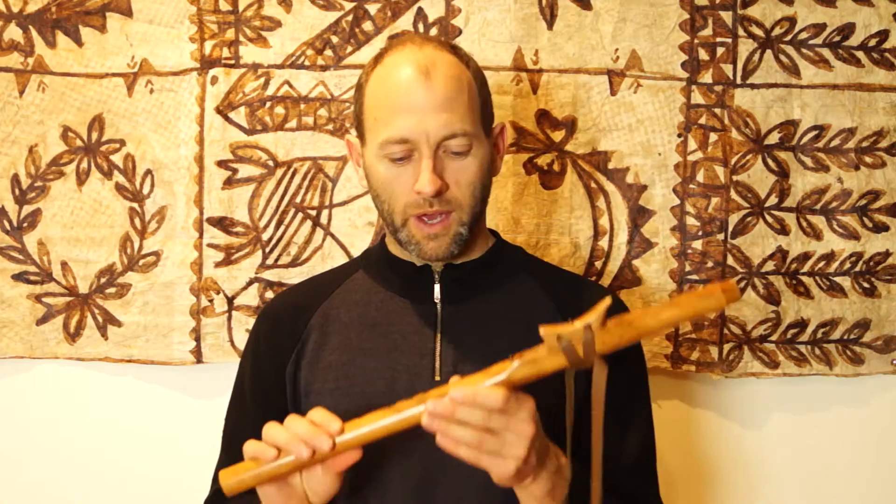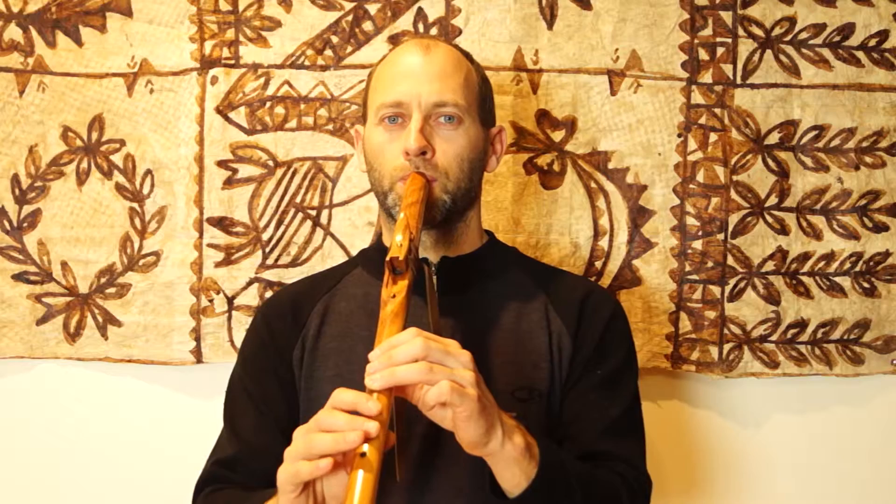Gorgeous flute — if you're interested, get in touch. Gorgeous.